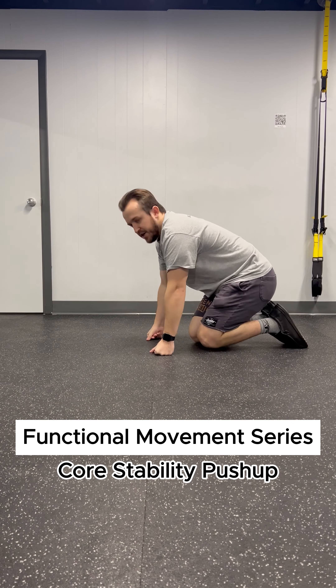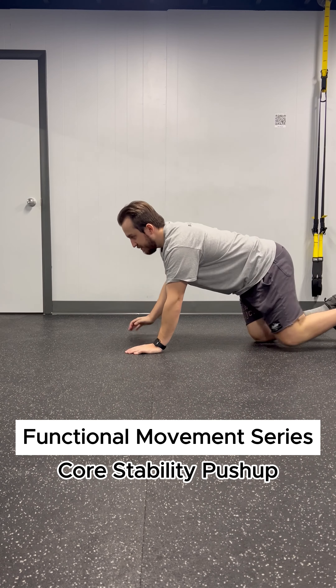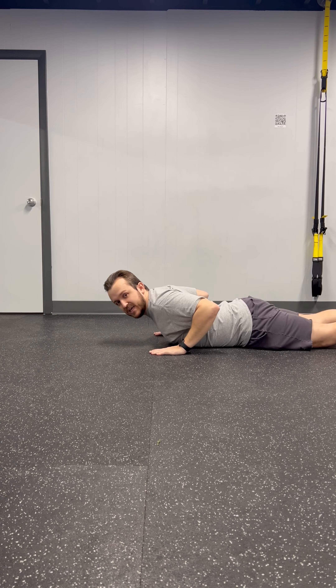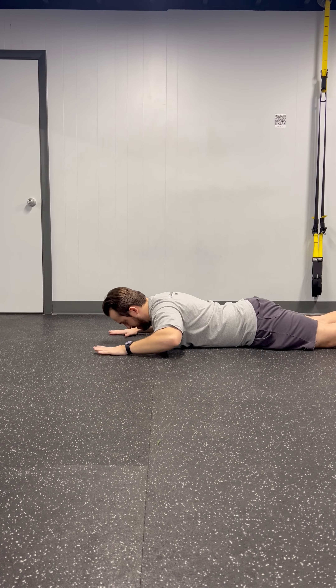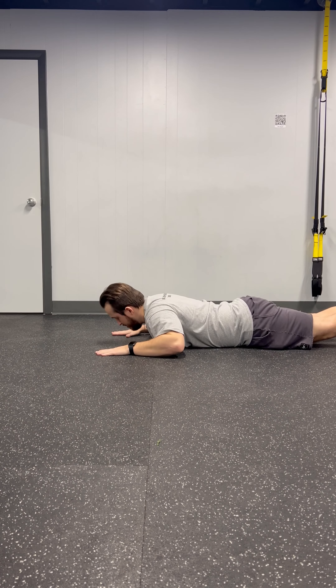We're going to do a force stability push-up, which is going to be a lot different than a regular push-up. You're going to do this in three different steps. You're going to lay flat like you normally would on a push-up, and normally your hands would be back here — but with this one, you're looking to have your thumbs at your temples and out, just like this.